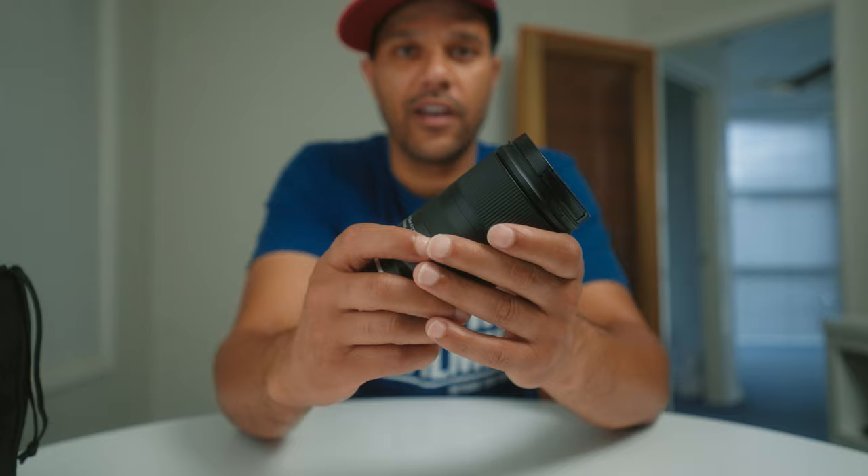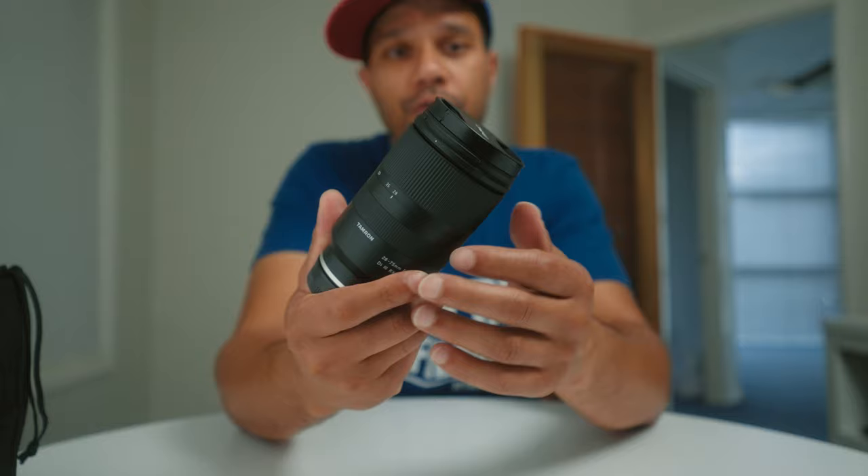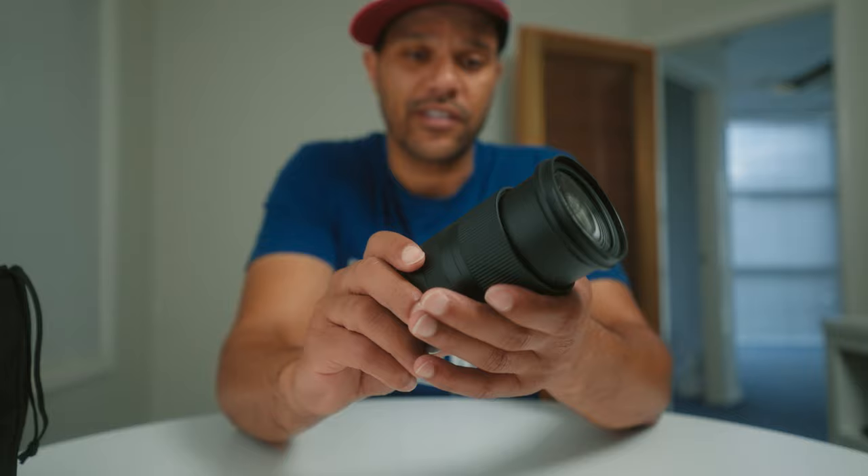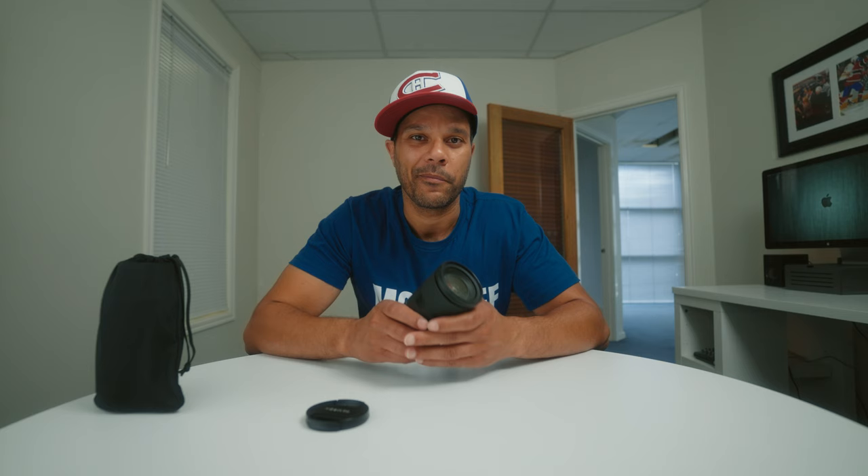The first lens is the Tamron 28-75mm f2.8. This is a great lens for indoor sports mainly because of its zoom range and focal length. If you're filming sports like basketball, wrestling, or volleyball, you'll be good to go with this as long as you're not too far from the sidelines.